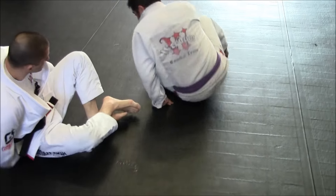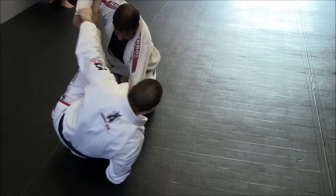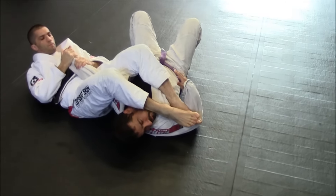One more time. Swift. Let's do the chopping now. Up, up. Armbar.